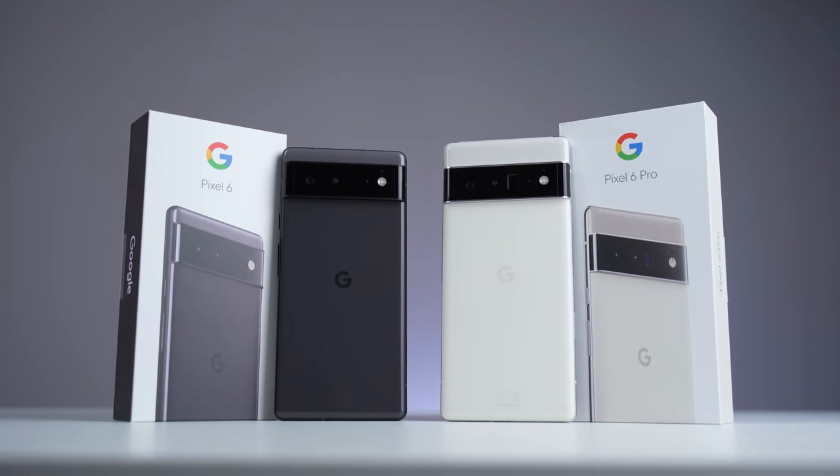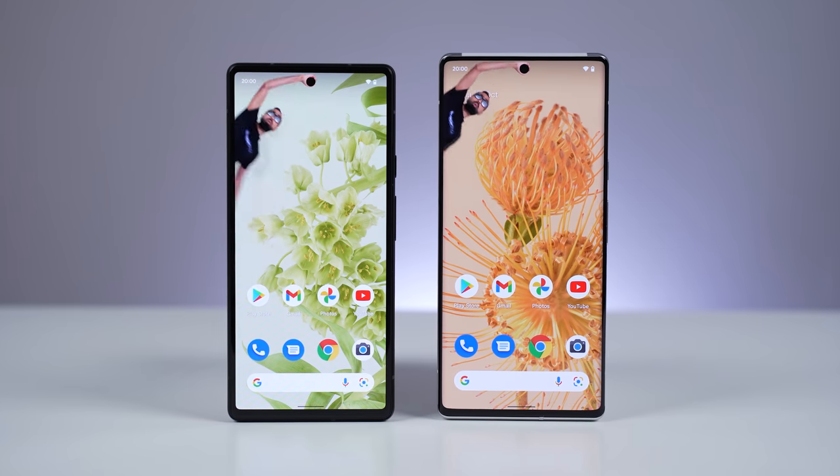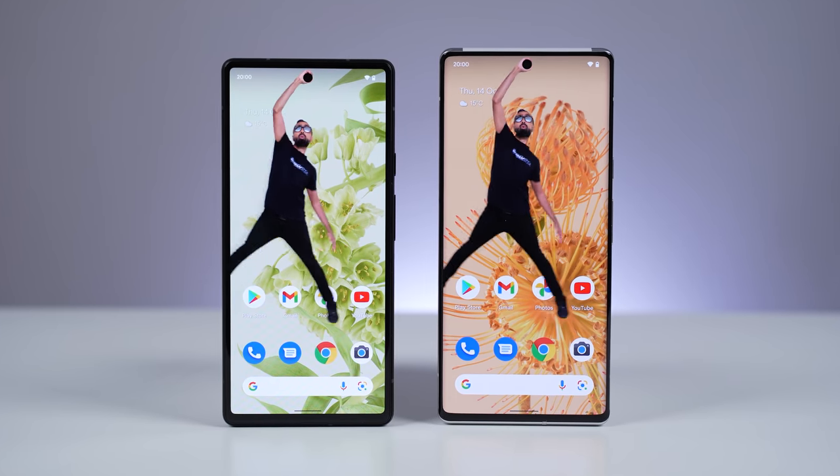After months of leaks, the Google Pixel 6 and 6 Pro are finally official. What's up guys, SuperSaf here. Let's go ahead, get these unboxed, see what they have to offer, and also put them side by side and compare them to see which one might be right for you.